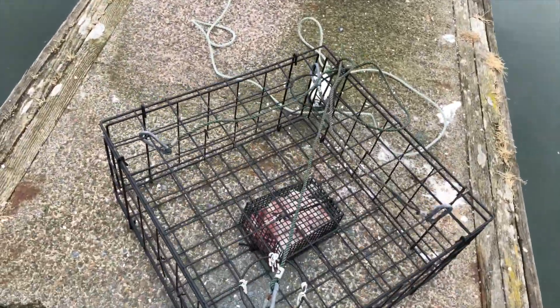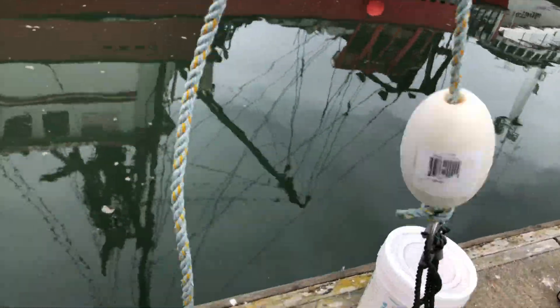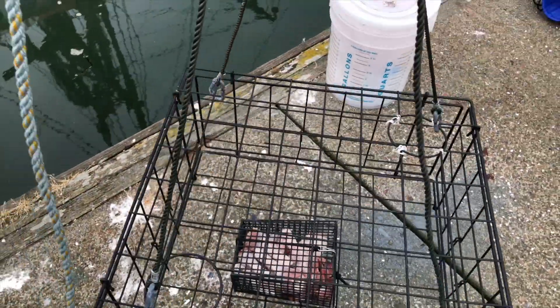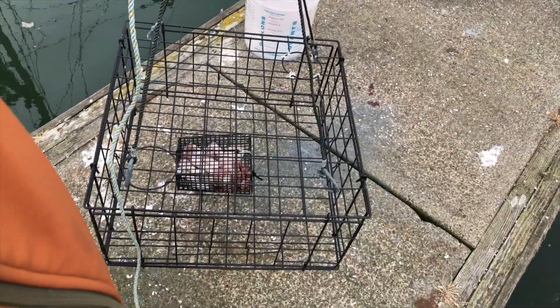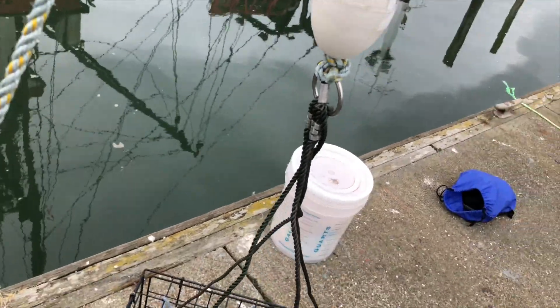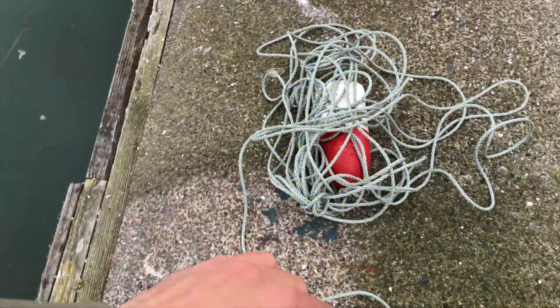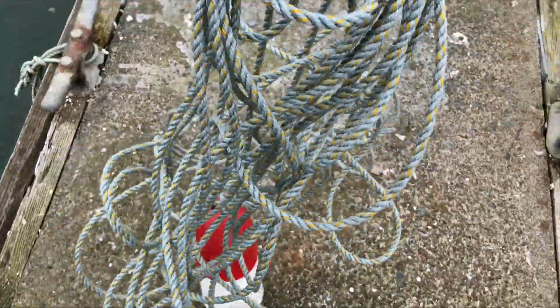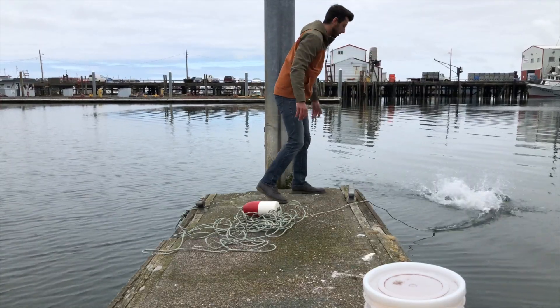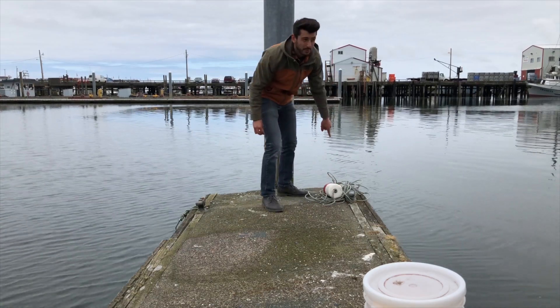This is the basic pot setup. We have this rope that attaches to the pot and lets it hang evenly, and attaches it to the main rope. This little buoy keeps the line floating above the pot so it doesn't get tangled. I've got a bunch of mess here so I'm going to get that untangled, toss the pot, consolidate my line, and make sure my buoy with my name on it is visible.